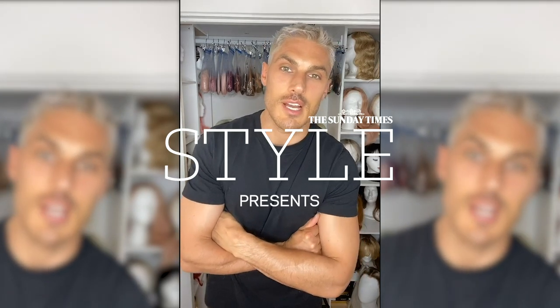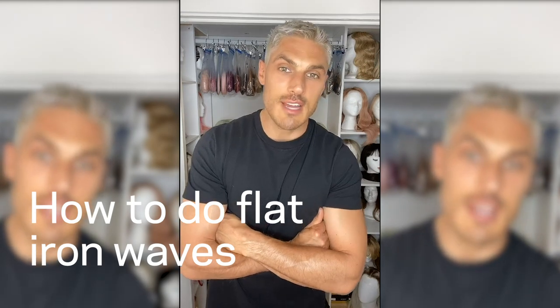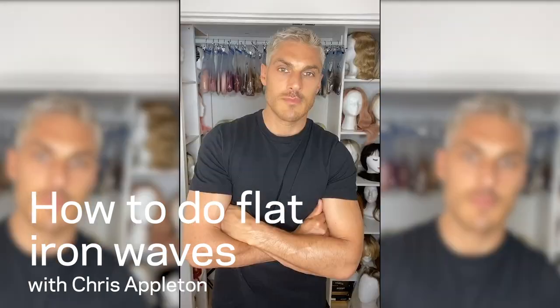Hey guys, it's Chris Appleton and I'm really happy and excited to be part of Sunday Times' first ever digital beauty festival. Today I want to show you guys how I create flat iron waves. Flat iron waves are basically the voluminous wave — that's what I'm calling it. A lot of girls are wanting looks that create less volume in the hair, so it's more chic. When you normally curl hair you get a lot of volume; not everyone likes that. This is a really cool, girl-effortless kind of look with minimum volume.